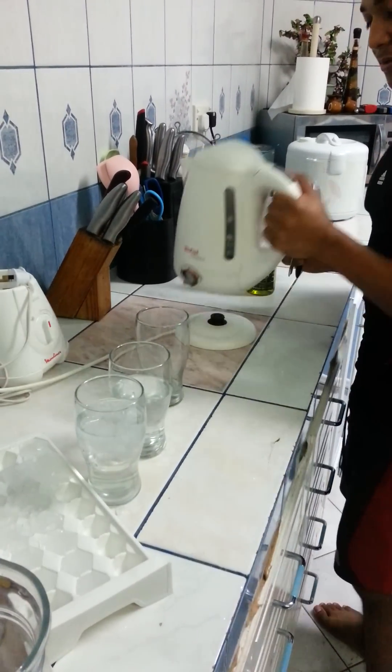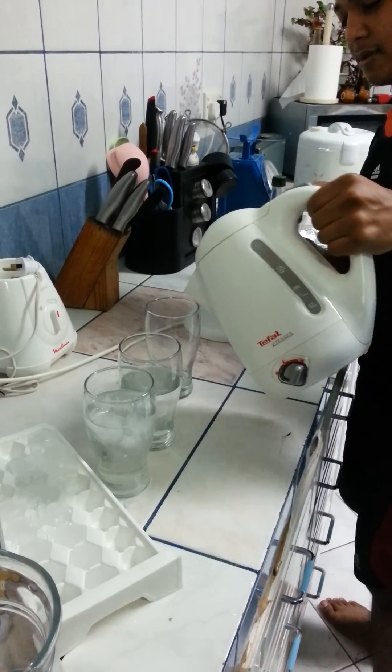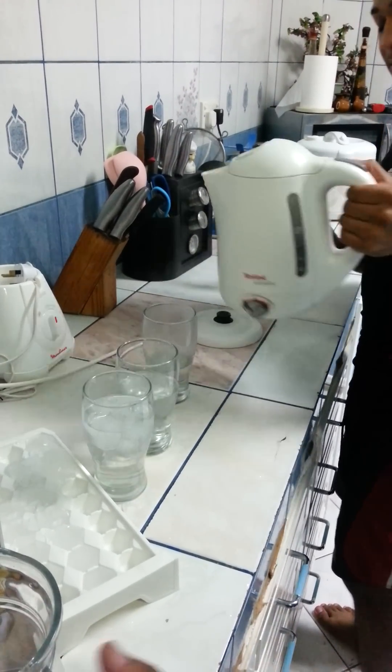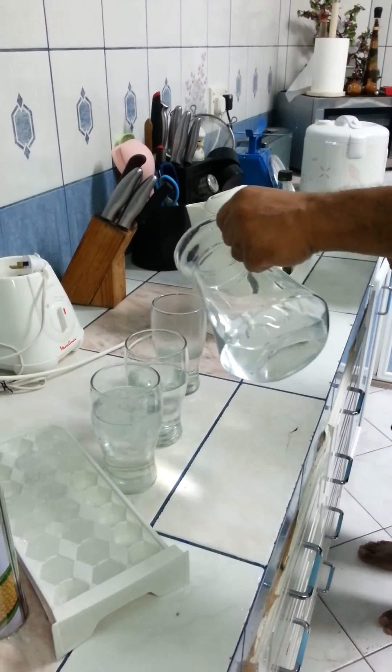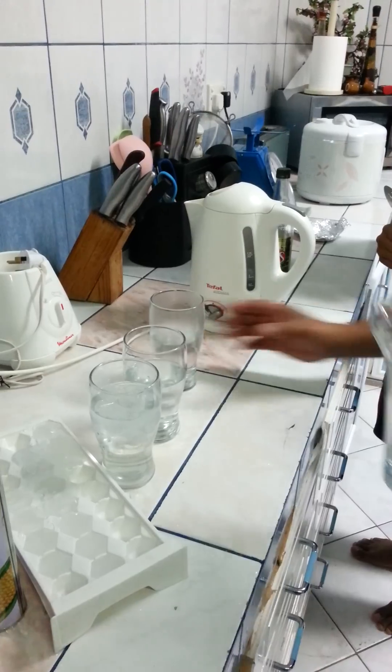This is hot — this is hot boiled water. It's very hot, so be careful. You can see the steam coming off it. You mix it a bit so that it's drinkable.